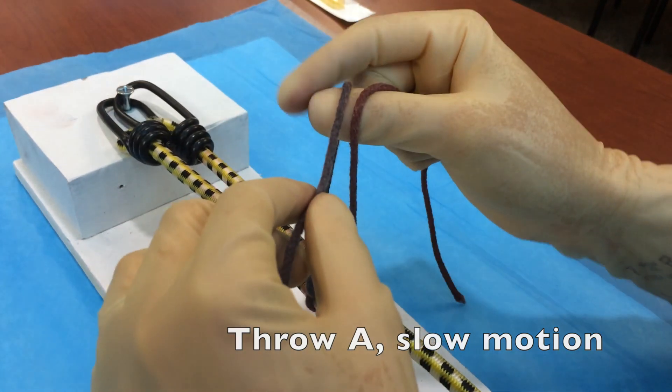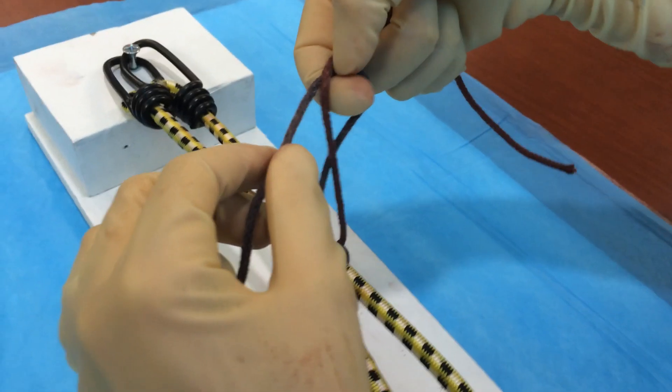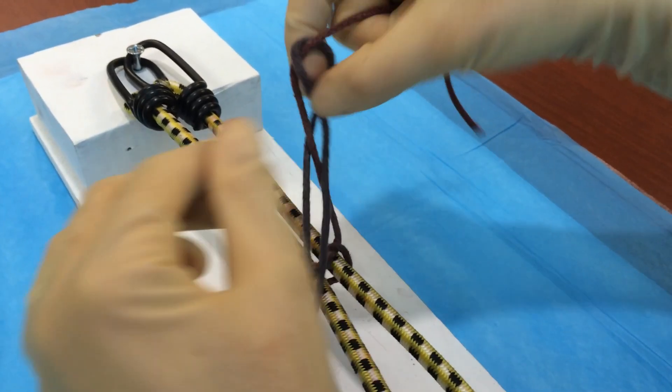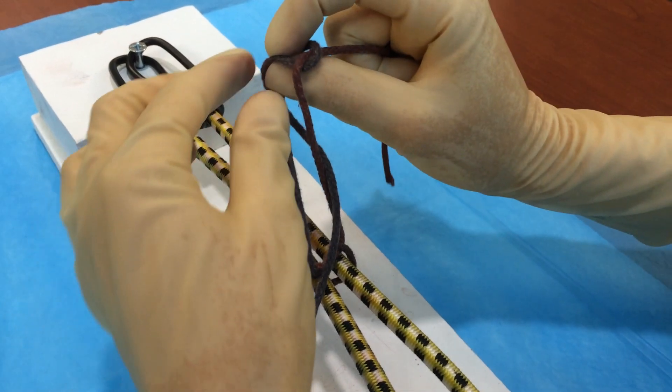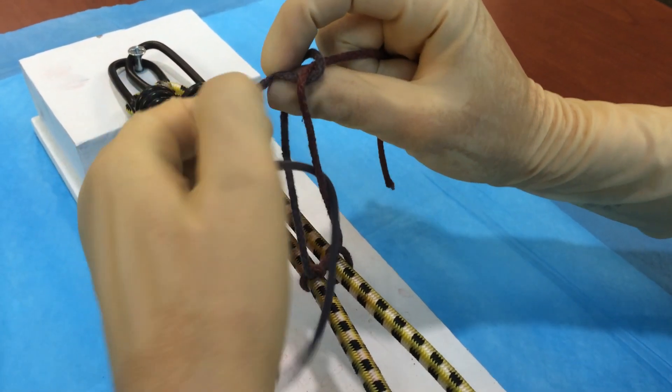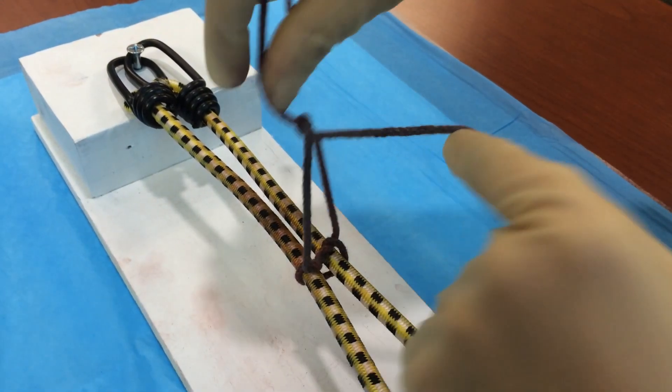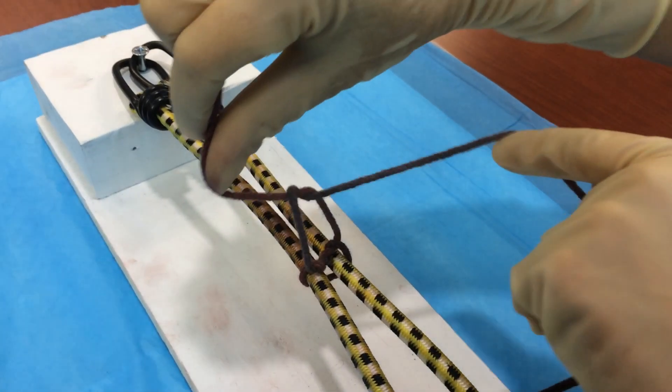Firstly, we take the strand in our left hand and cross it over our thumb. We create our bird's beak and then we grab that free strand from our left hand and we push it through the loop, retrieve it with our left hand, and then pull it taut. Notice in order to get the knot to lie flat, we'll have to cross our hands slightly across the margins of the wound.